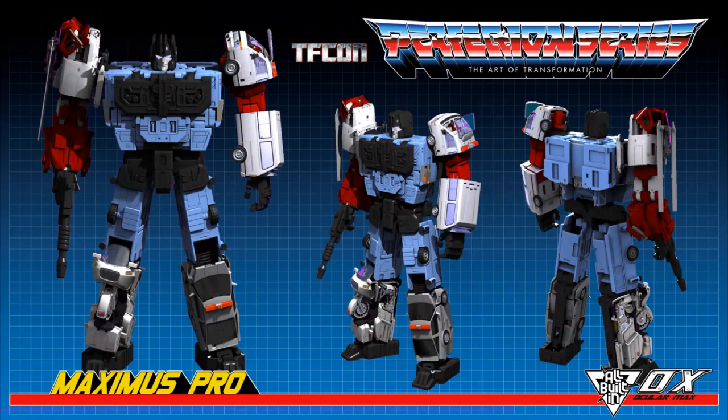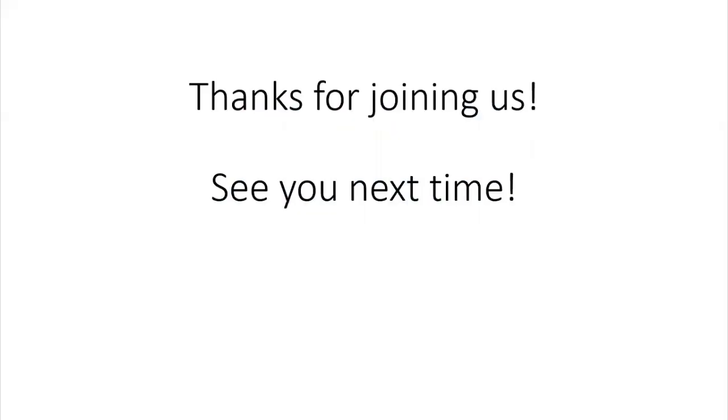And this is the last panel of the show. However, we do have one extra treat from Ocular Max — for those in attendance, you get to see a world premiere of a short video, and then that will be live on their YouTube channel after the show. Thank you again for joining us. We really appreciate it, and we hope to see you next show. Take care.